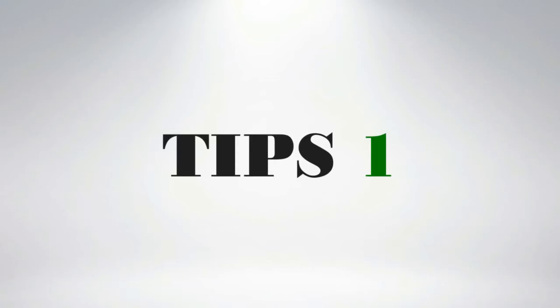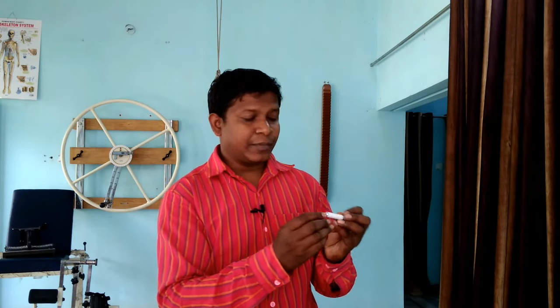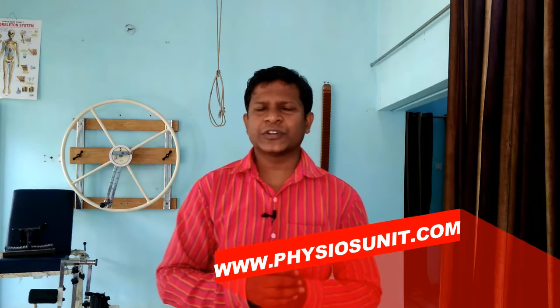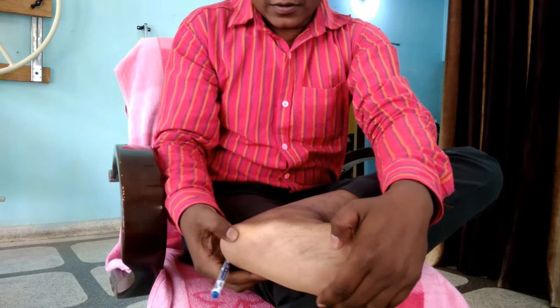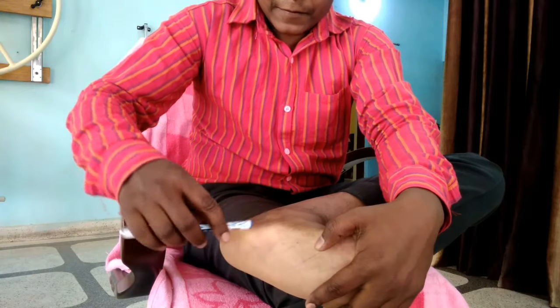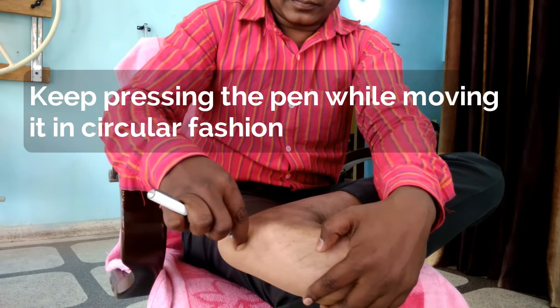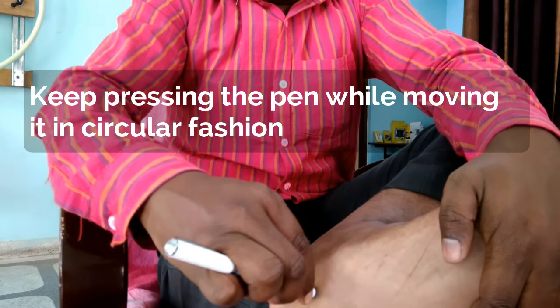My first tip is self-massage using a pen. You can do self-massage using this simple pen — it has a blunt end. You can also use other objects with a similar blunt end. Sit comfortably in a chair and place the affected foot on the other leg. Search for the tender spots — most probably the painful region will be the inner side of the heel. Use the blunt end of the pen, press it over the tender spot, and move it in a circular motion to loosen the tight structure inside the heel area.